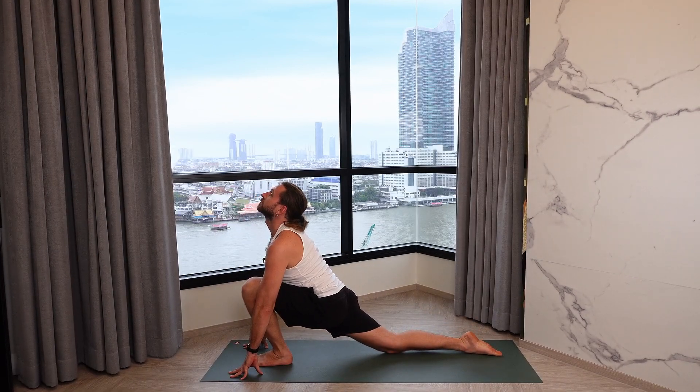Take a deep inhalation, reach the tailbone high to the sky, press into the hands, reach the heart to the back of the room. And exhale, knees, chest, and chin to the mat — elbows hug the ribs. Inhale forward to Cobra, shoulders down, heart is open. Exhale back into down dog.